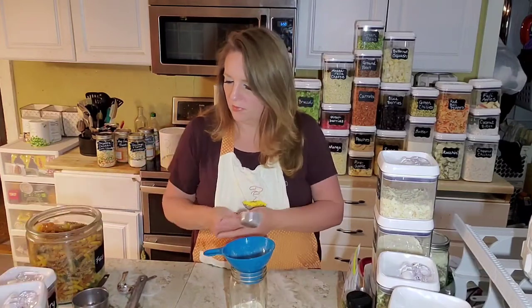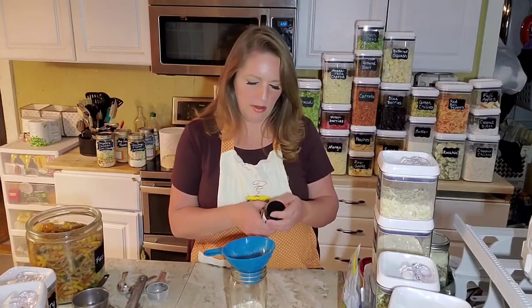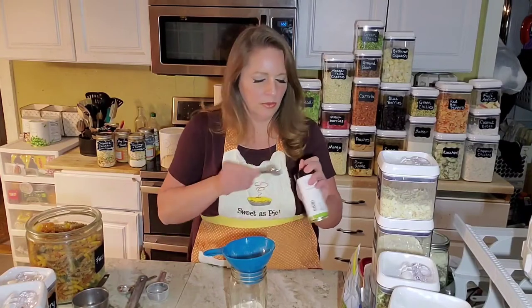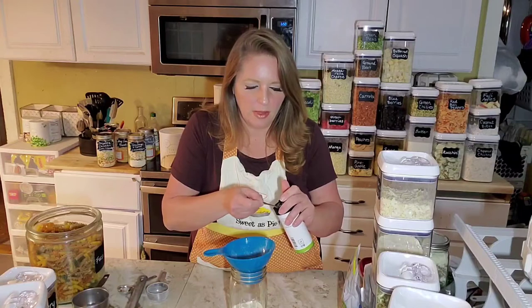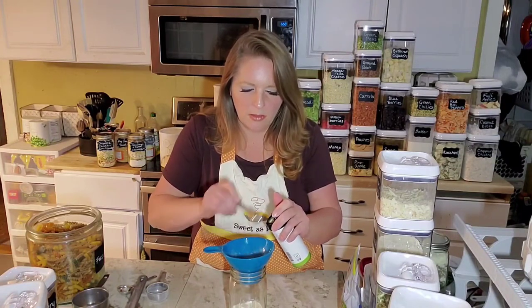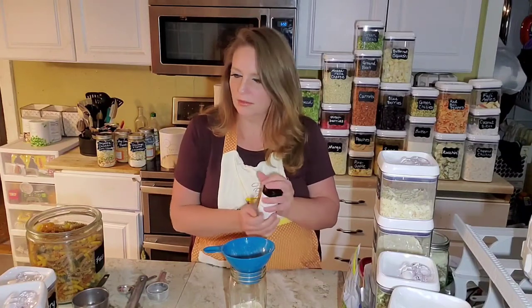Then it calls for three quarters of a teaspoon of our Thrive Life freeze-dried garlic. This must be a really new recipe because the garlic has only been out for about a month or so. About three quarters of a teaspoon right there.